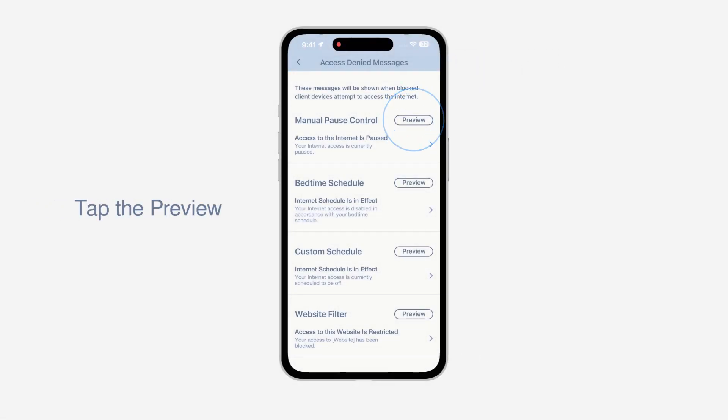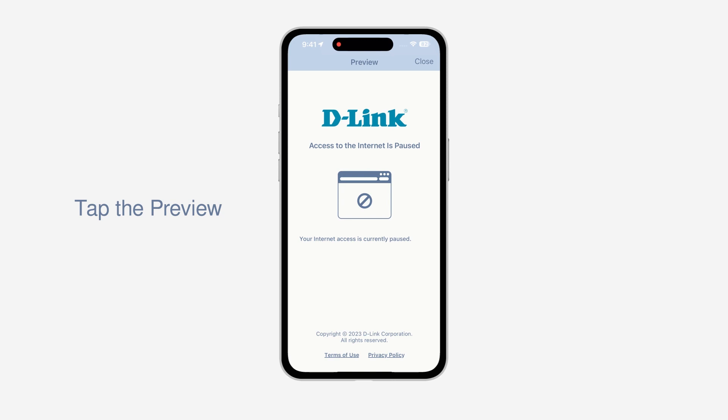Tap the Preview button and complete the setup. Control of your kids' internet connection is in your hands. Let them discover a safer digital world with less worry.